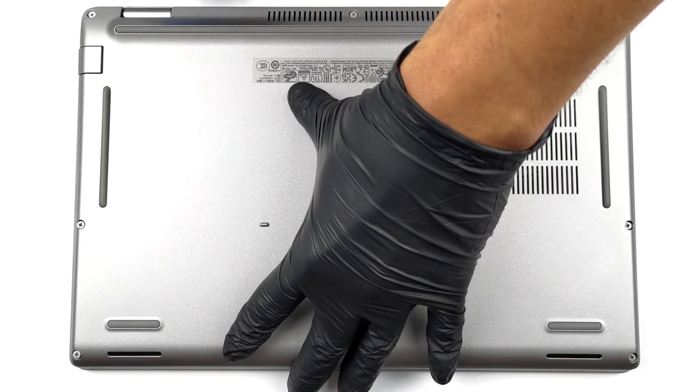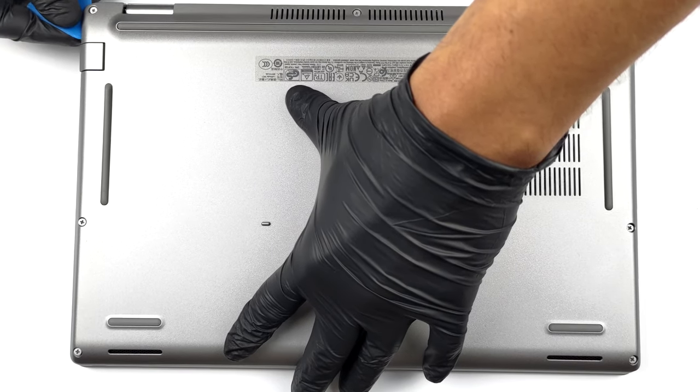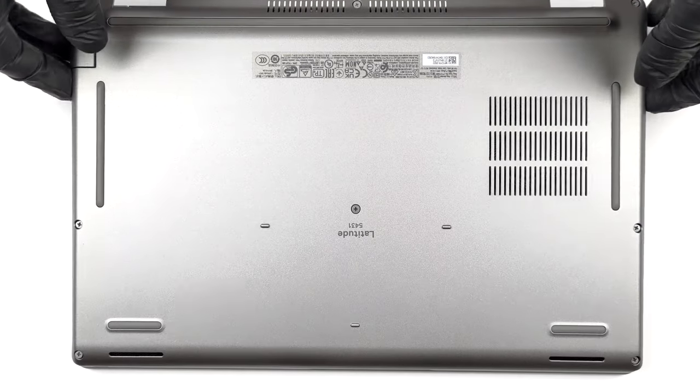To open this device, you need to undo a total of 8 captive Phillips head screws. Then, pry the bottom panel with a plastic tool, starting from the hinge gaps.